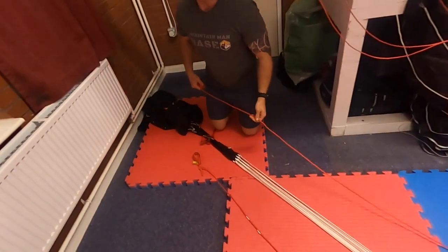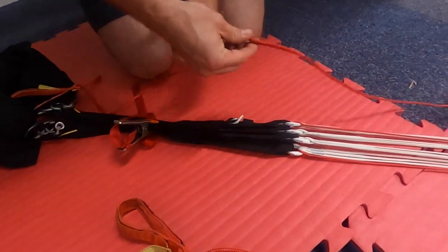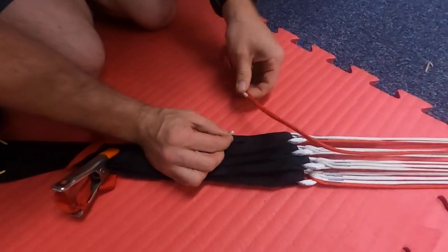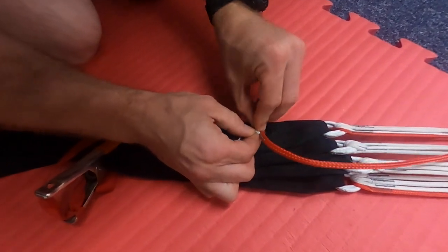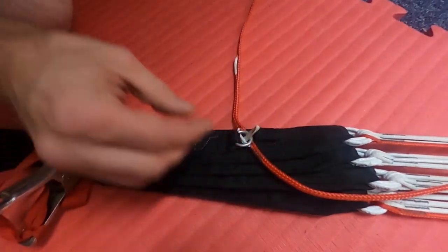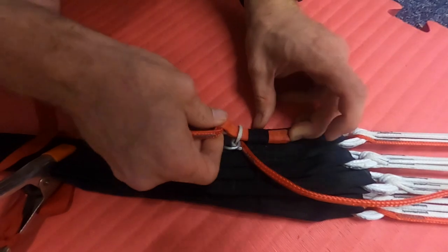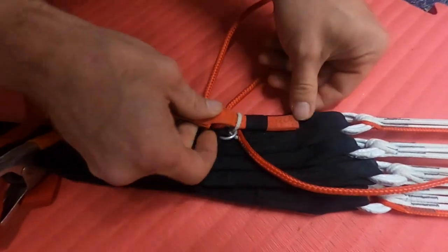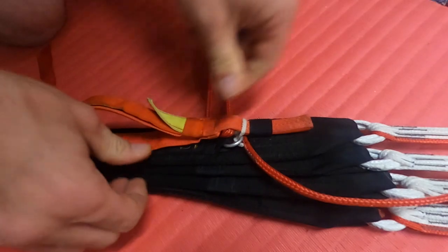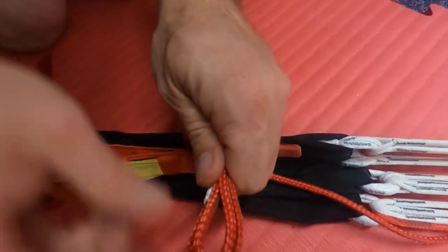Now we're going to actually stow the brakes. For this particular jump I've decided to go for the deep brake setting, which is the setting nearest the canopy. I'm going to remember the sequence LRT — line, ring, toggle. First of all, placing this loop through the line, then through the ring and then placing the toggle through it. Now I'm going to push the toggle into the toggle stow and then we're going to make the Velcro — really emphasize pressing this Velcro down just to lessen the chance of a brake fire. Just tug on the brake line just to set the brakes and then turn the riser around and stow the excess.